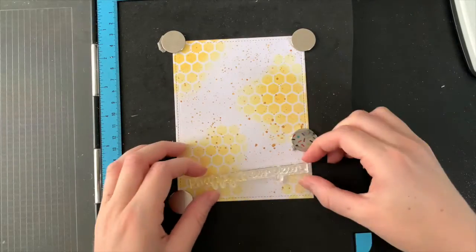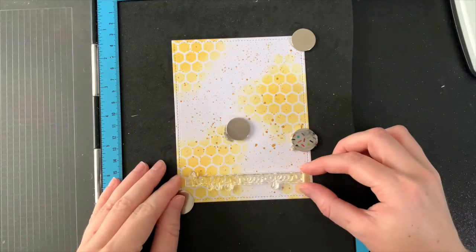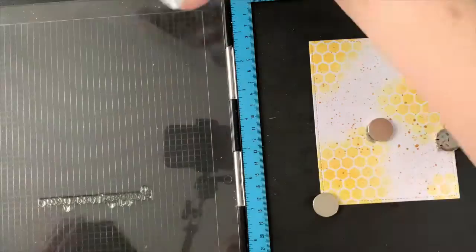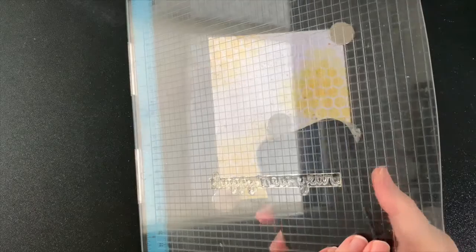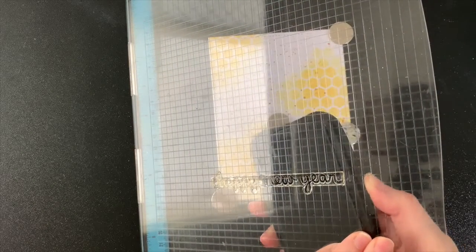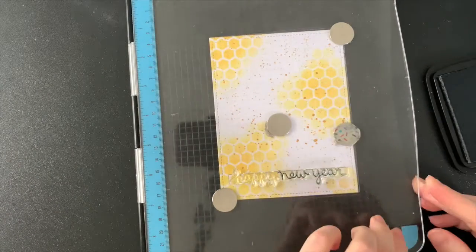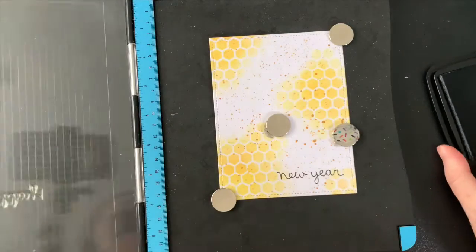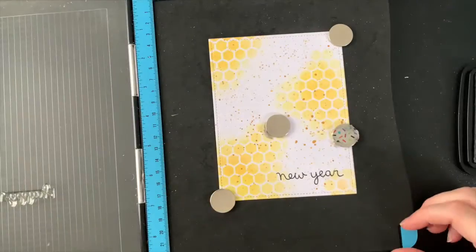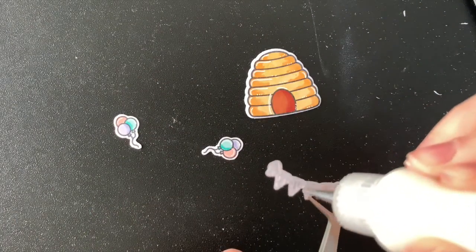My background dried nicely while I was doing all that stamping and coloring, and now I'm going to add the sentiment directly onto it. This was just a common theme through my cards last year where I make pretty backgrounds and then I stamp directly onto them, risking all the work I've done on the off chance that I mess it up. But I mean, you can always cover it with a banner, so it wouldn't be too bad. Anyway, I am stamping 'New Year,' being careful not to get any ink on that 'happy,' so just those two words are there, and I actually really like how that looked.